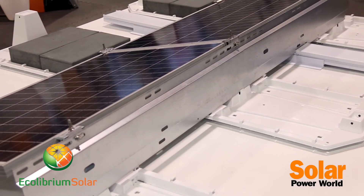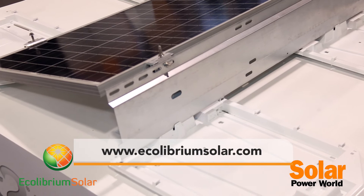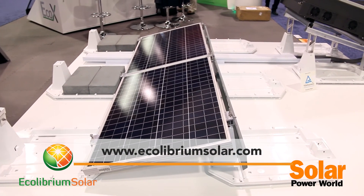Thanks for your time. Check us out on our website at www.ecolibriumsolar.com. Our sales contacts are on there — feel free to contact us and talk to our live sales team who's ready and happy to support you.